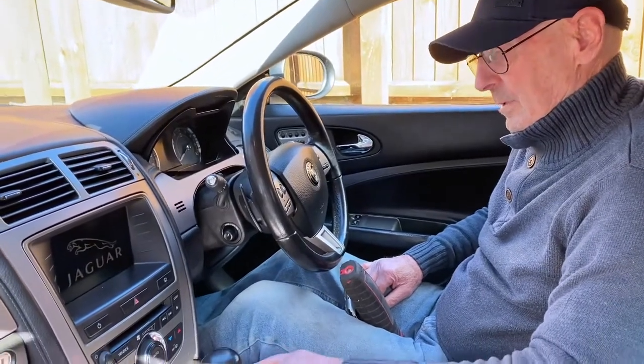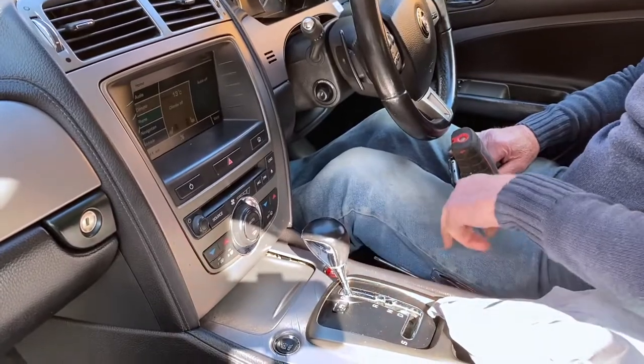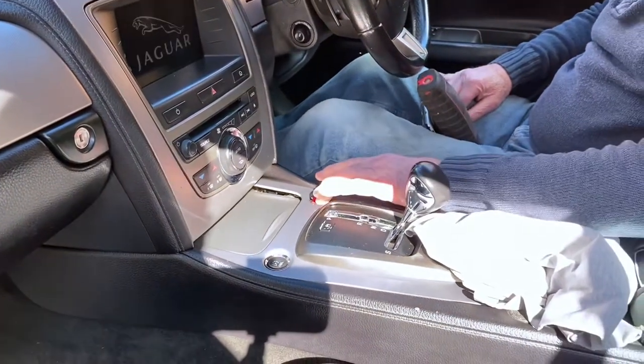First of all, it's easier just to put the ignition on, then press the brake pedal and move the gear stick out of the way, then switch the ignition off.